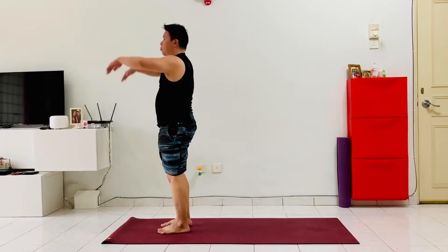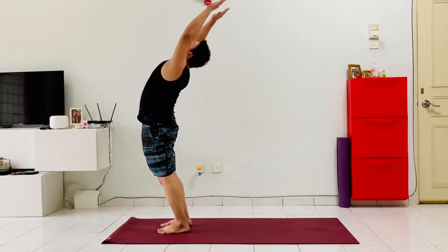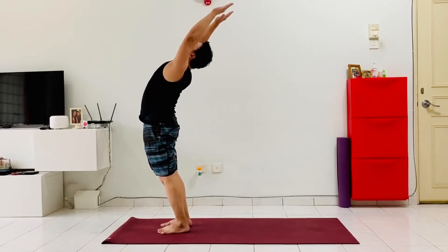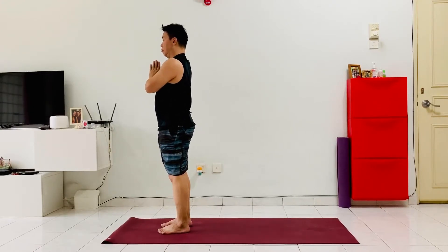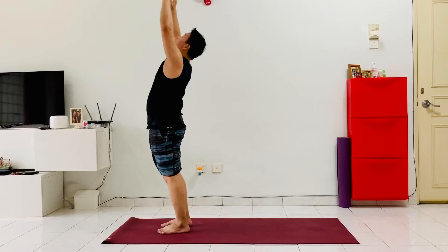Inhale, let the breath flow all the way up the body, up to the fingers, up to the sky, and then exhale, bring the hands to the heart center. Let's finish off with the left hand side.